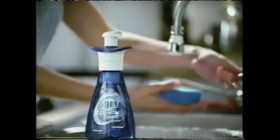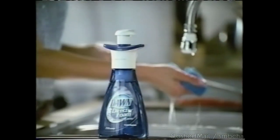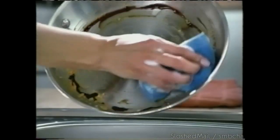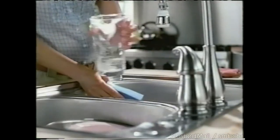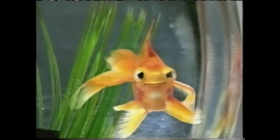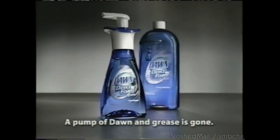Say hello to Dawn Direct Foam. A damp sponge, a single pump, and loads of suds. Tough grease? Sayonara — all with hardly any water. Dawn Direct Foam absorbs 10 times more grease than ordinary dish liquids. A pump of Dawn and grease is gone.